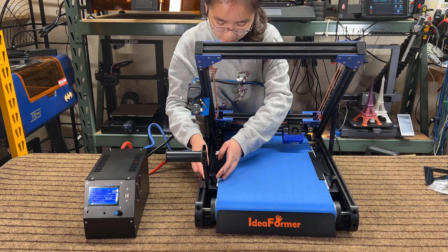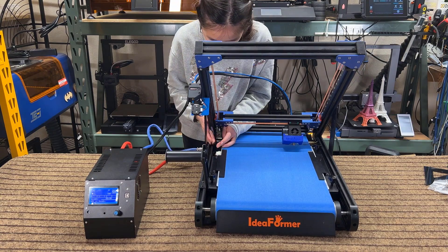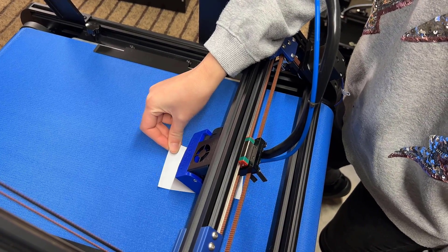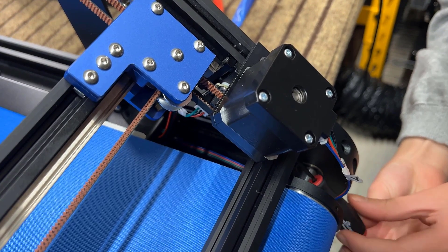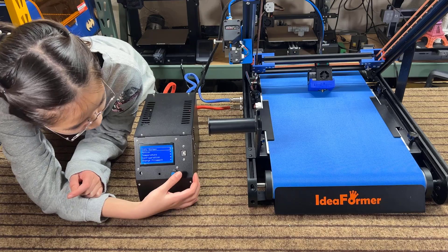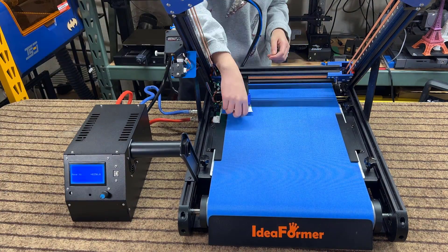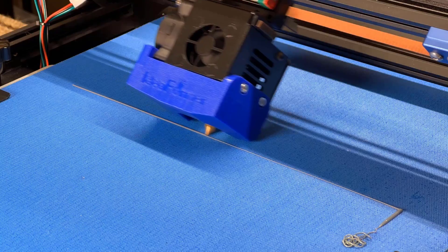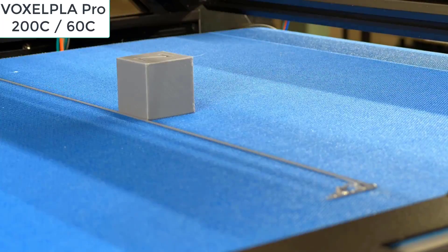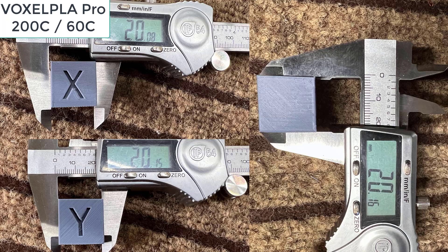Before leveling, I will tighten the four bed leveling nuts to about the tightest they can be, and then loosen them just one turn. Then we will set the height of the Y-axis limit switch. Move the print head down so that the nozzle slightly scratches the paper, and adjust the Y-axis optical limit switch by turning the screw so the light turns on just when the nozzle grazes the paper. Using the screen, go to Motion, home the printer, and then level the bed using the leveling nuts. Now let's start our first test print, an XYZ calibration cube. This cube looks a bit different from what you normally print with a 90-degree printer, as the layer lines on the Y surface are at a 45-degree angle, but it still looks alright and the dimensions are accurate.